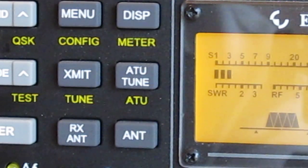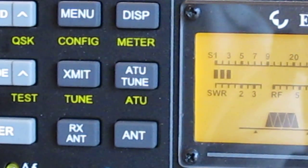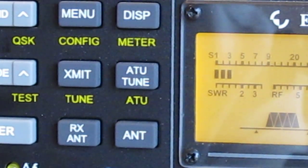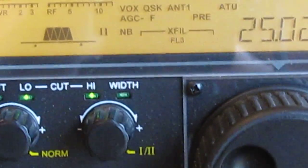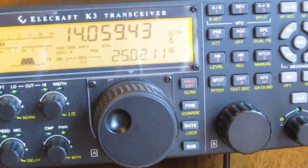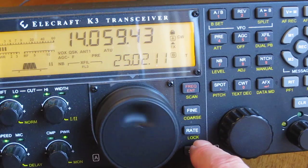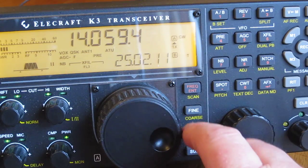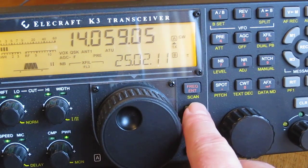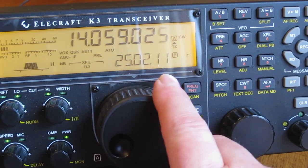Once you've tuned your antenna on a certain frequency, the rig tends to remember the settings after a few attempts, and tuning time becomes much less. The first time may take a few seconds. On the right-hand side, at the bottom you have a lock for frequency — hold to lock, hold again to unlock. You also have a tuning rate button: toggle between coarse and fine tuning to suit your application, such as fine tuning on CW.